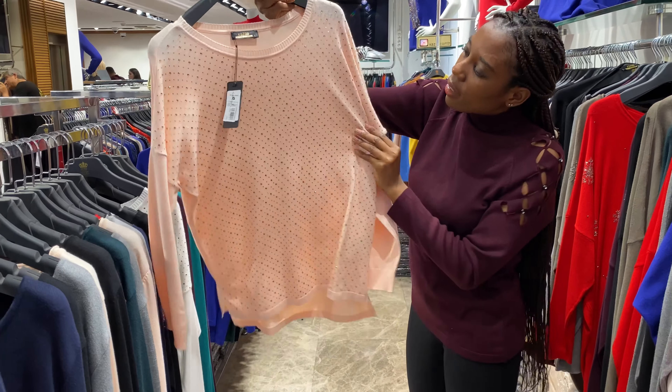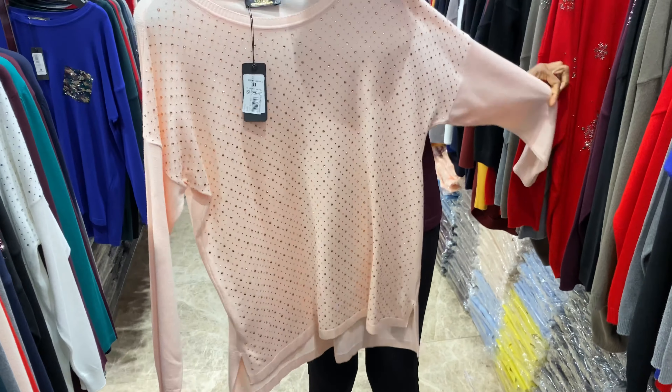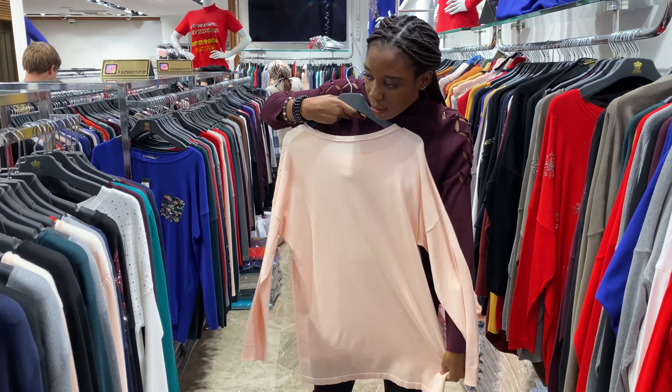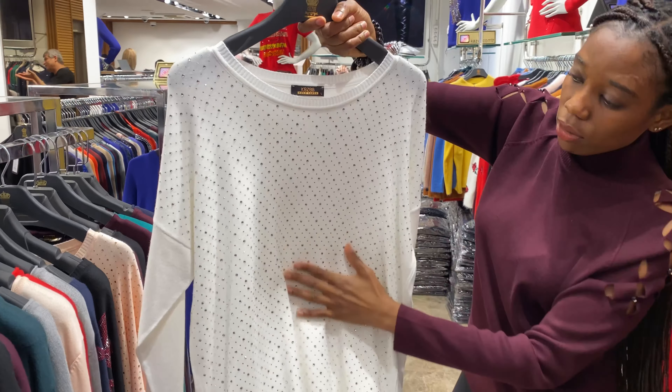It's another design with big stone and small stone. The hand and the back is plain. And we have white color too — you can see how the white color looks. Looks so good.